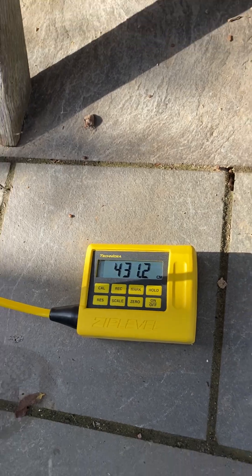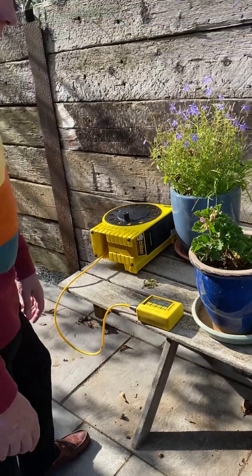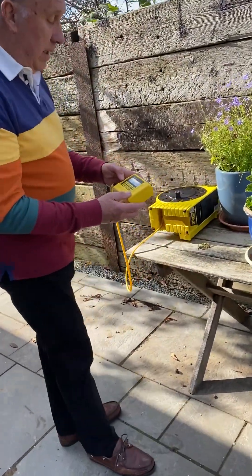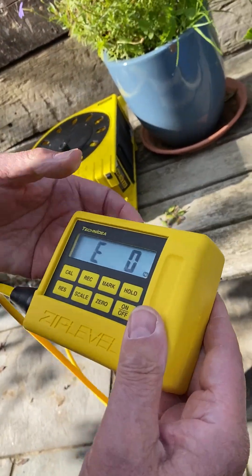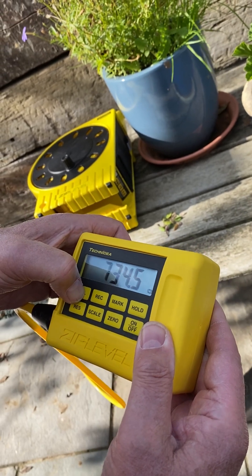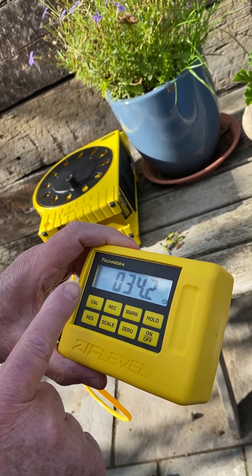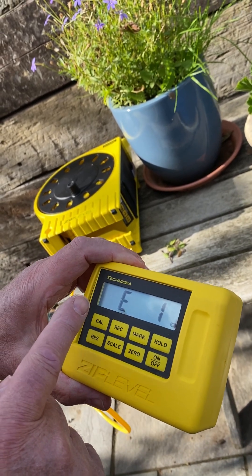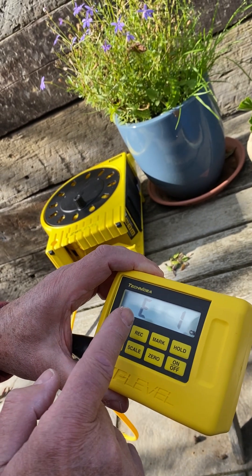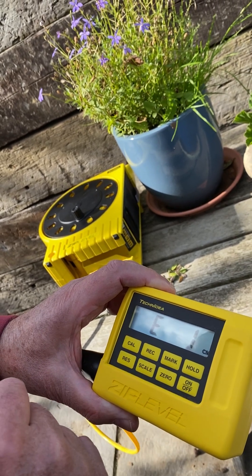If you want to set in 10 meters or more, when you've set more than nine meters in, the first time you use it it looks a bit confusing. You can't get enough digits on the display at the same time, so you've got to read it as E1 — which is the 10 — and then the rest of it. So E 10 34, E 10 33, and so on.